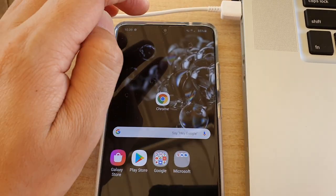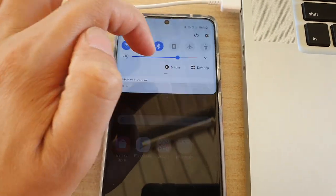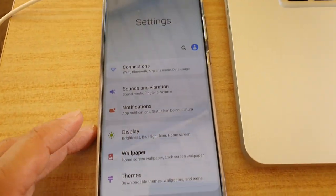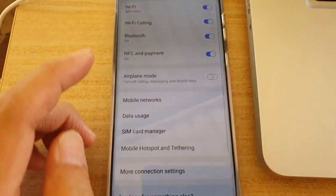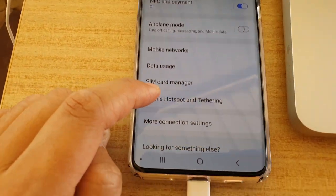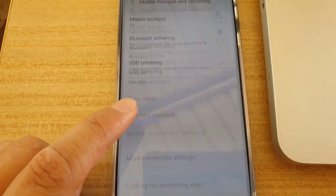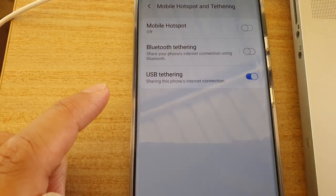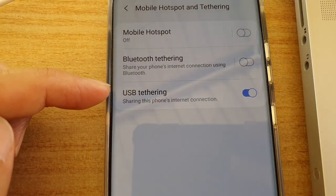Then on the Galaxy S20, swipe down at the top and tap on the settings icon. Next, tap on Connections and then tap on Mobile Hotspot and Tethering. Make sure that USB tethering is switched on — tap on USB tethering and just switch it on.